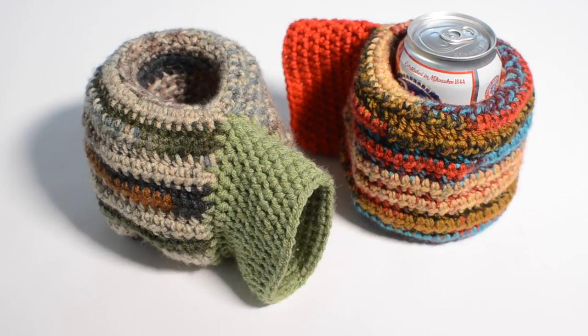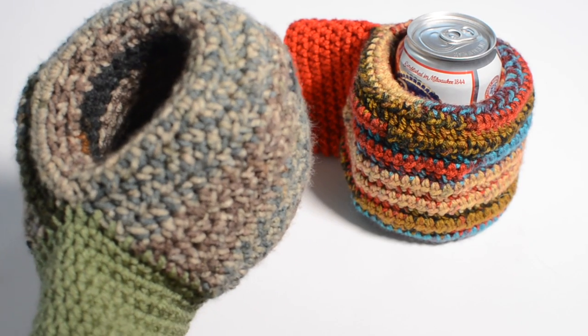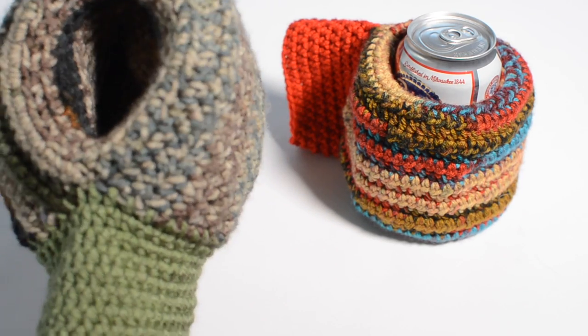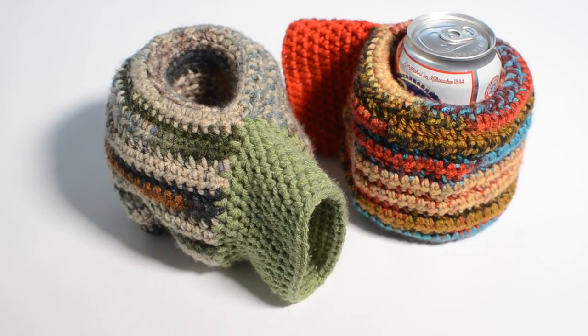Hey everyone, thanks for tuning into my show. I've got a fun crochet tutorial planned for you today. We're going to be making what's called a beer mitten. Of course you can put any drink you want in this warm can cozy to keep your hands warm while you sip and to keep your beverage insulated. The pattern is really easy — I think a beginner could handle it just fine. We're only going to use the half double crochet stitch.